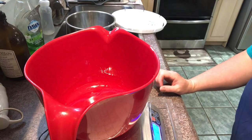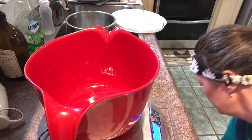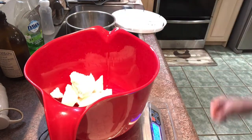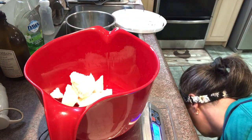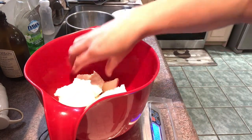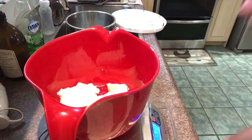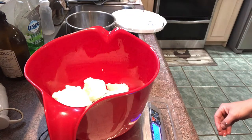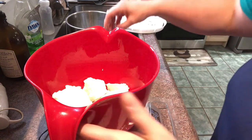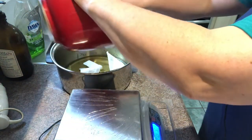The next oil on our list to weigh out is our coconut oil. My coconut oil is probably a little bit harder than what you guys are working with from the grocery store at the moment, but I've bought this in bulk for a little bit better of a deal. Alright, we're going to take the coconut oil and transfer it into the same pot.